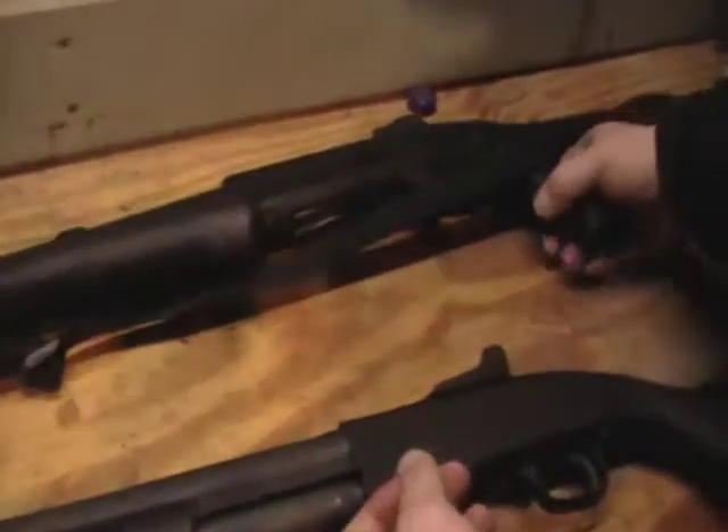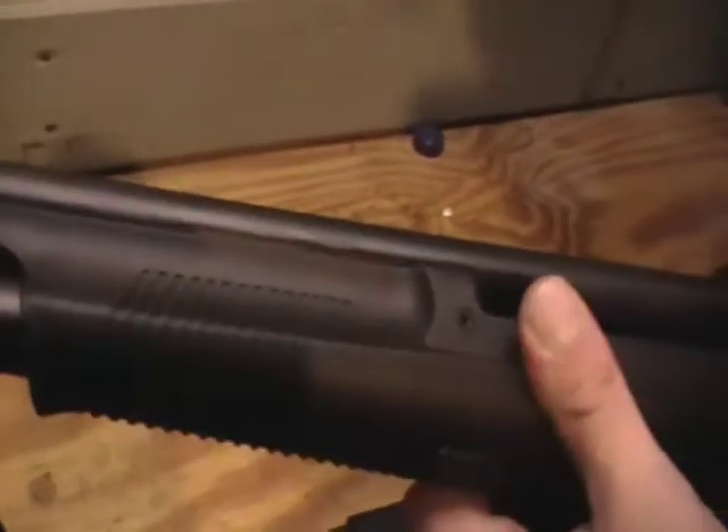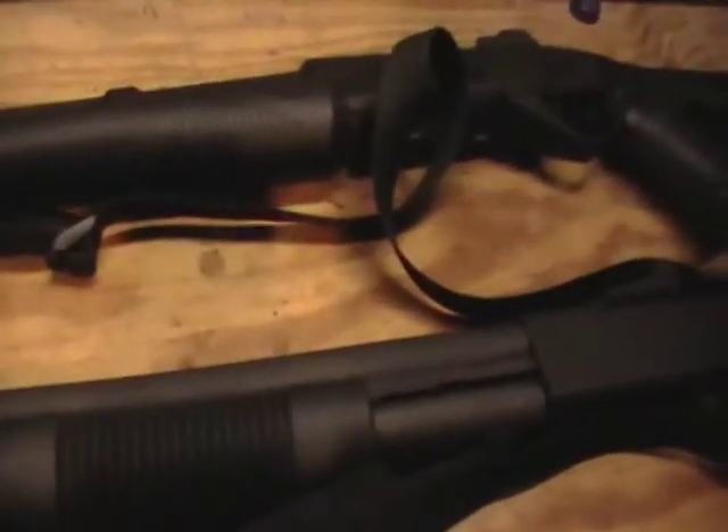The Benelli, on the other hand, is almost impervious to the elements because it has sort of a powder coat finish on it. The only parts you have to worry about are the very sparse pieces of metal: the barrel, the tube, the action bars, and the bolt. If you keep it oiled it won't rust either. Everything else on the Benelli is made out of polymer.